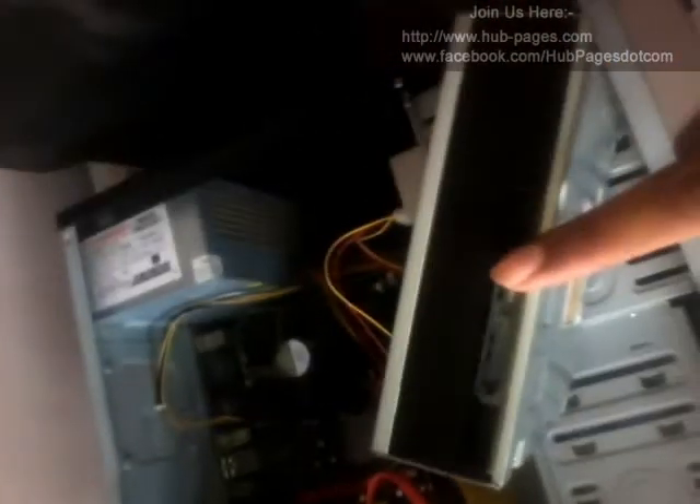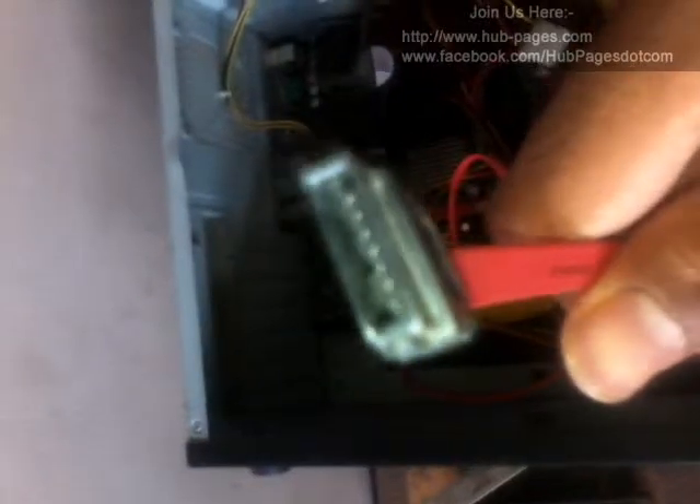In the IDE connector you will see 39 pins on both sides — one will connect from your writer and the other from your motherboard. You can see this. The difference in the SATA connector is that it's smaller in size. In the DVD writer you can also see it here.